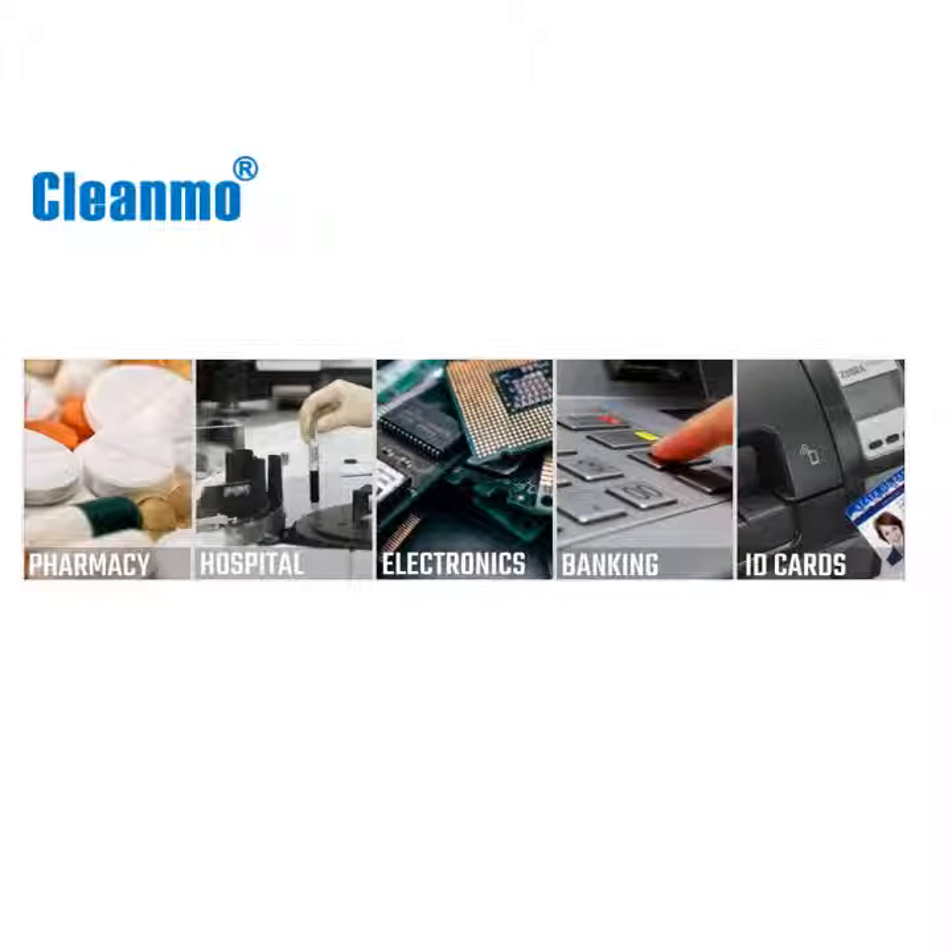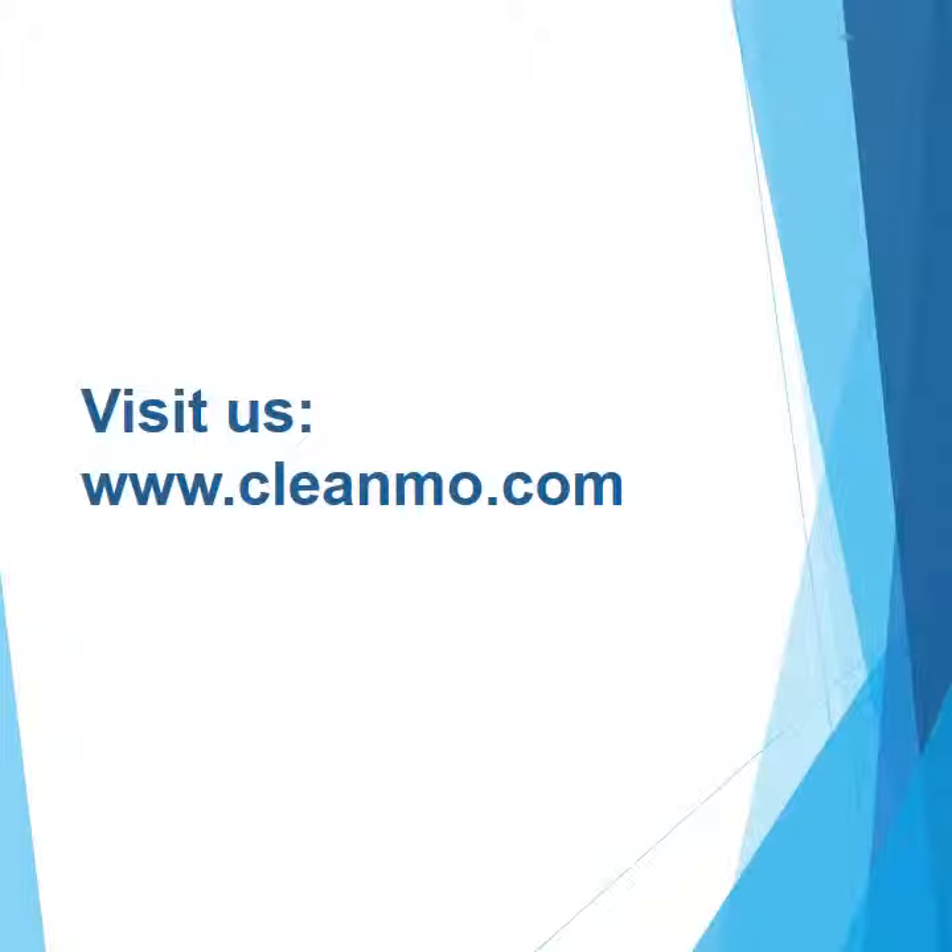CleanMo serves the electronic, semiconductors, pharmaceuticals, and medical industries. Check us out at cleanmo.com to know more.